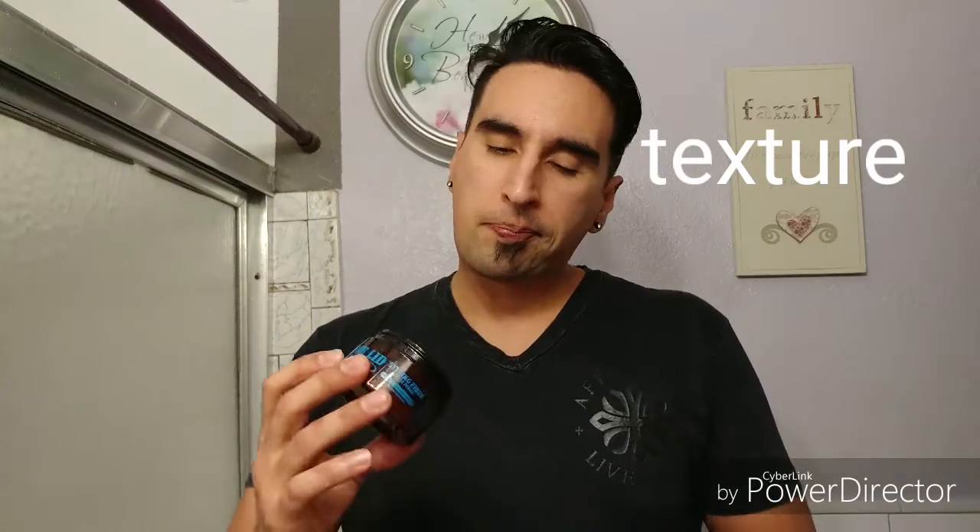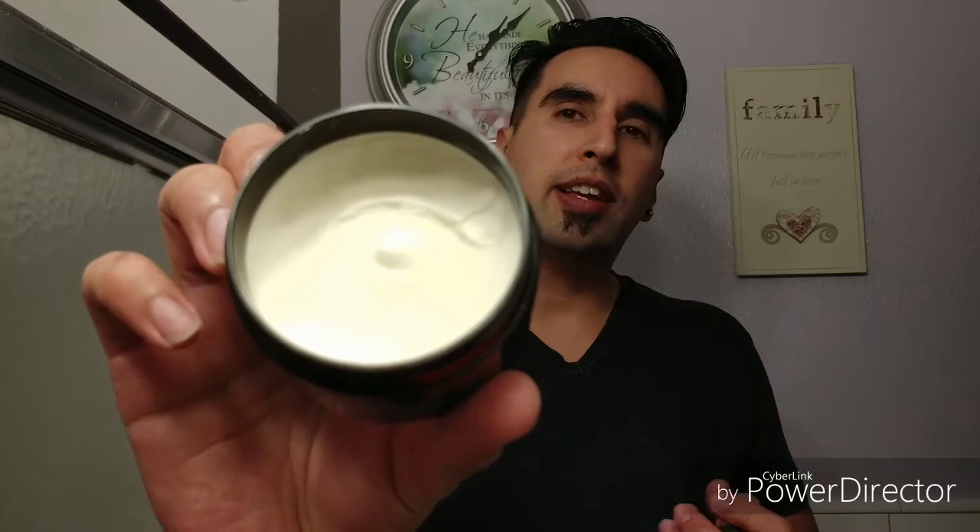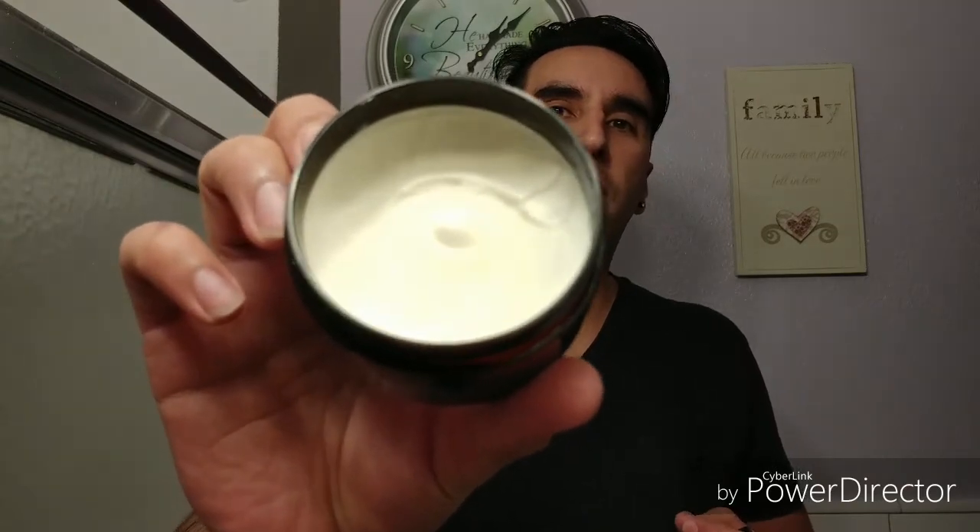Let's talk about the texture. As you can see, it looks really creamy, but it's almost like a spongy texture — a little bit. It's weird, I don't know how to explain it. Once I scoop it out, you'll see what I'm talking about.